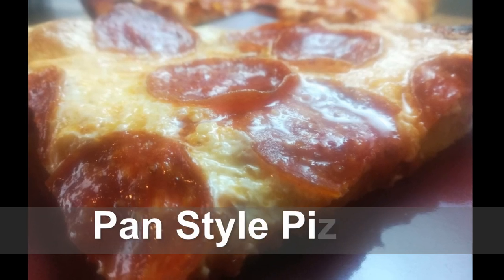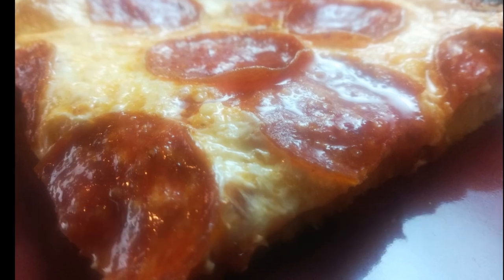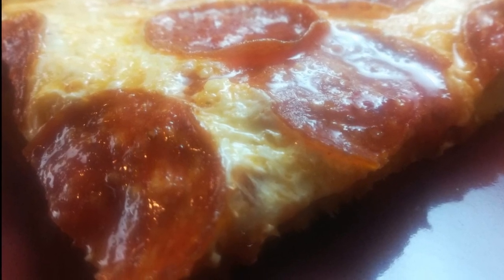Today on Passion for Food I'll show you a couple of simple little hacks to get the perfect pizza crust as we make this delicious pan pizza. Let's get started.